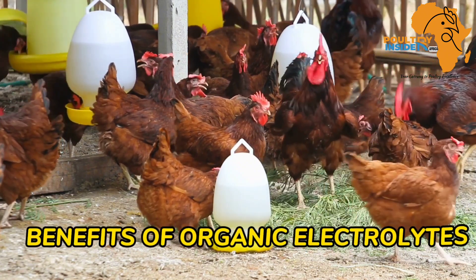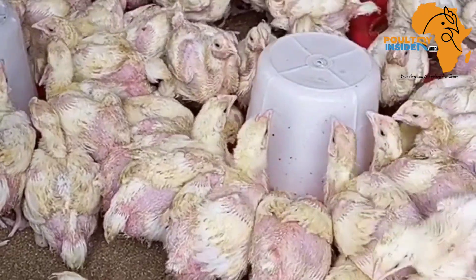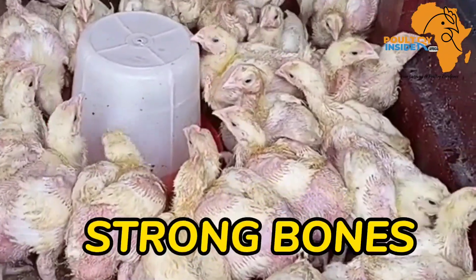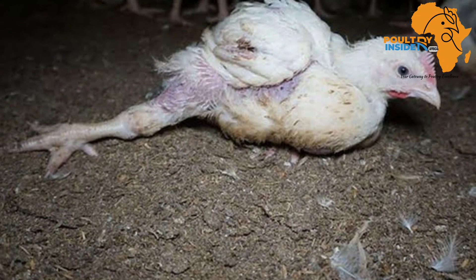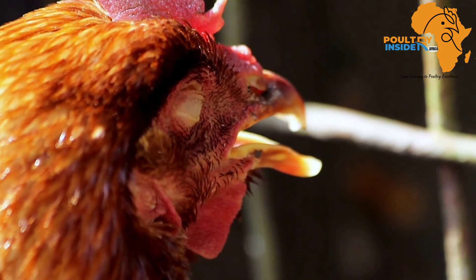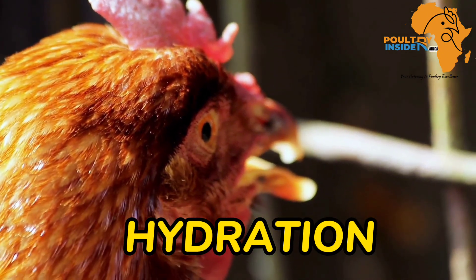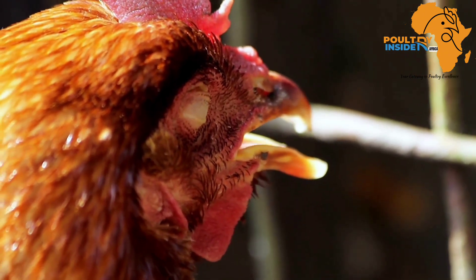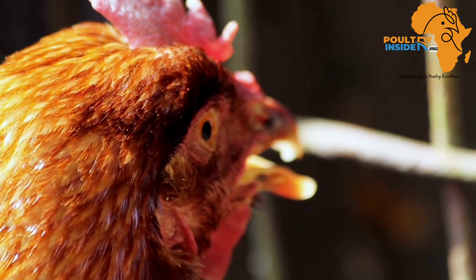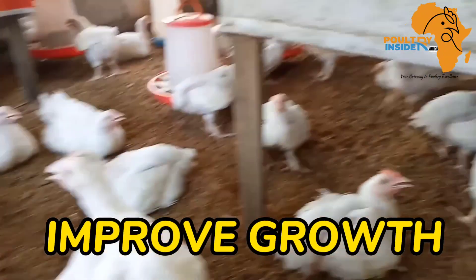Let me first tell you the benefits of these organic electrolytes before I tell you how to prepare them. Number one is that these organic electrolytes build strong bones and therefore prevent paralysis which can come from bone deformation. Number two is that they improve the chicken's hydration levels and help to prevent oxidative stress, therefore helping the chickens to deal with heat stress conditions.